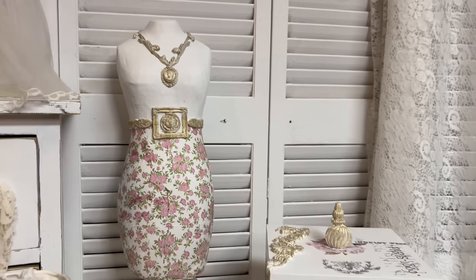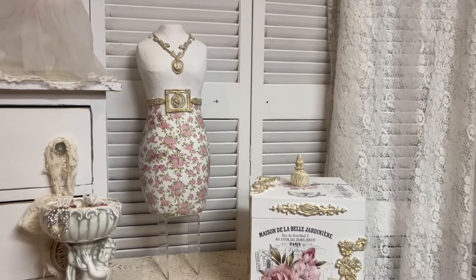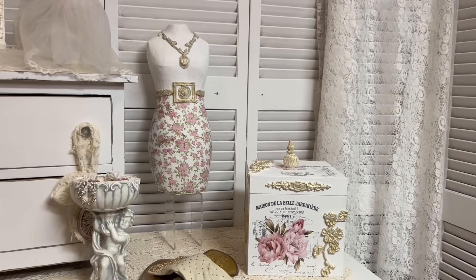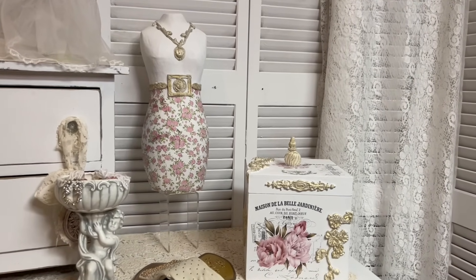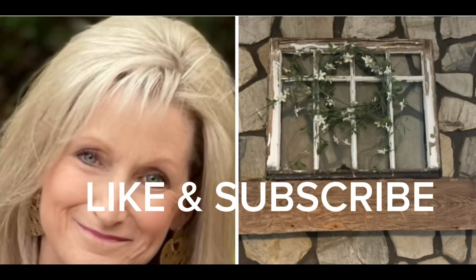So what I'm making these days is just going to be for me or I'm going to give it away. In the comments below, tell me which was your favorite piece today. If you enjoyed the video, make sure to hit a thumbs up, subscribe to my channel, and turn on the notifications button so YouTube will notify you when I upload my next video.